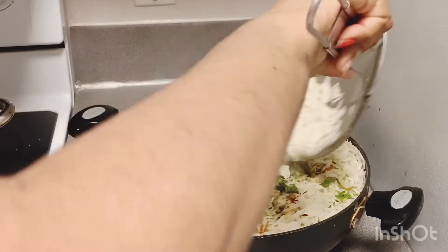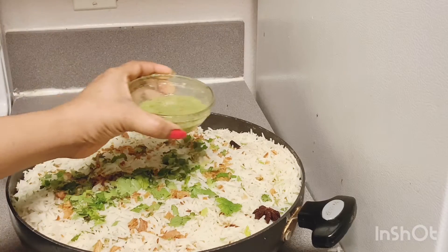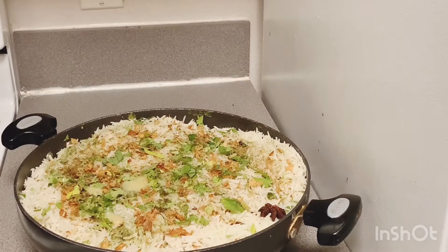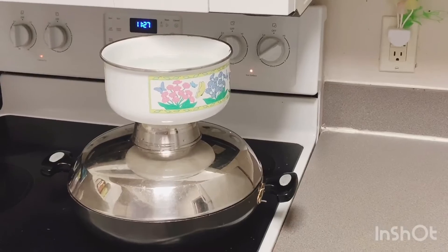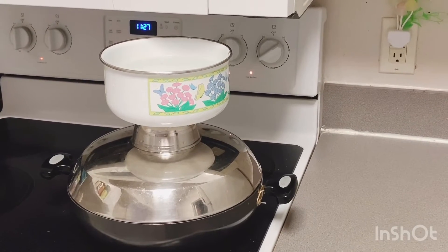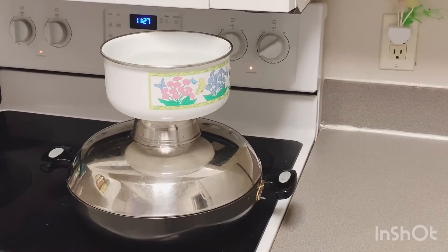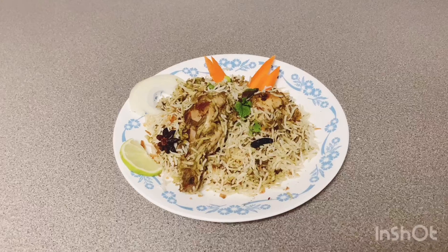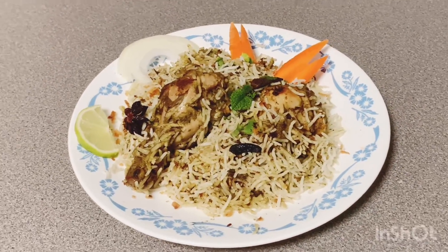After the third layer, add. 2 spoons after the third layer, add. Try Chase Yellow and tell me.